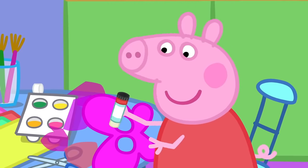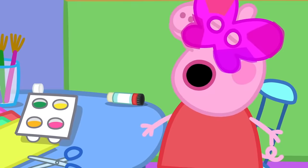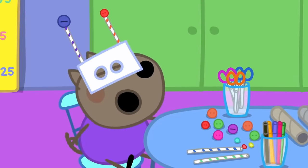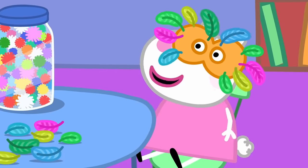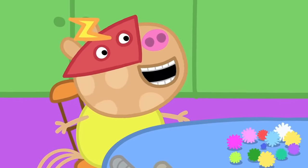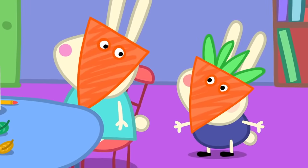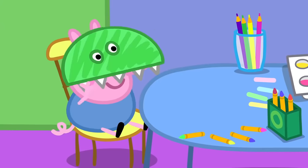Peppa is using coloured tissue paper. I'm making a butterfly mask. Danny Dog is using buttons and drinking straws — I'm making a robot mask. Suzie Sheep is using feathers — I'm making a magic owl mask. Twit-twoo! I've made a superhero mask. I've made a carrot mask, and my little brother Richard is a baby carrot. We like carrots! George has made a dinosaur mask.